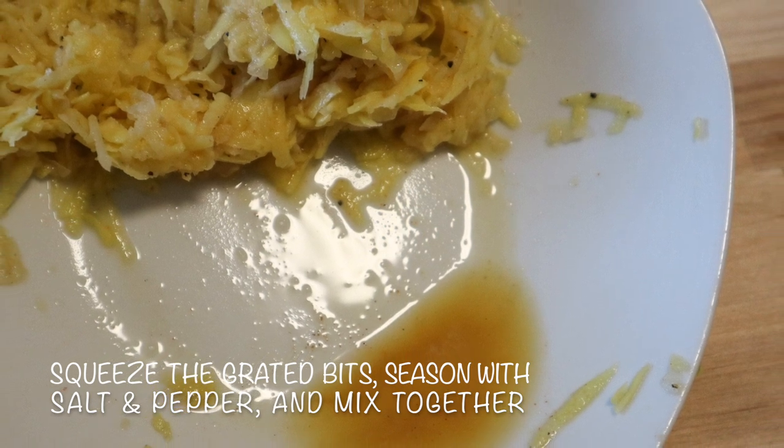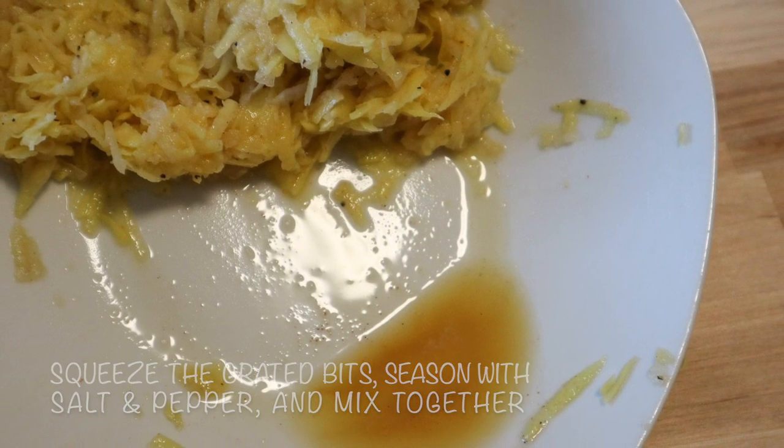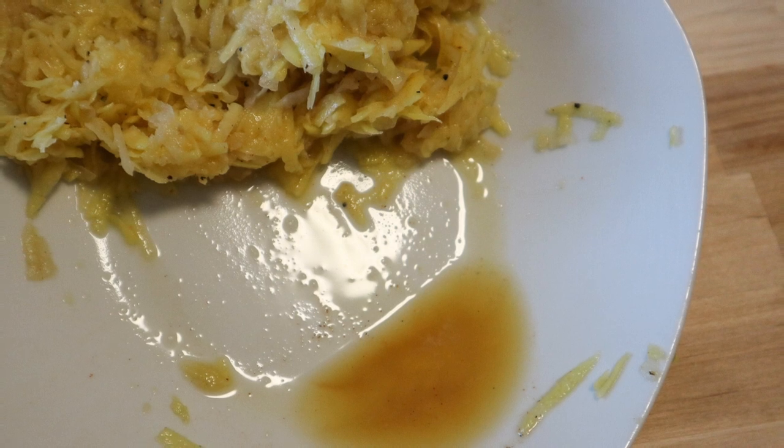Now mix both the pear with the grated potatoes, add a pinch of salt and pepper each, and part the amount into 4 equally sized portions.